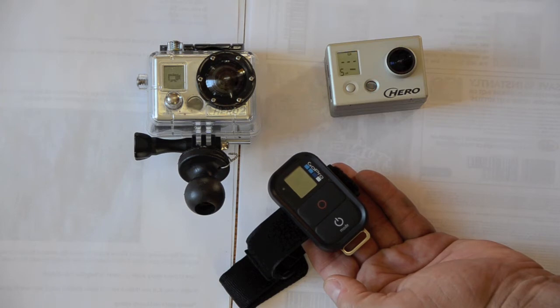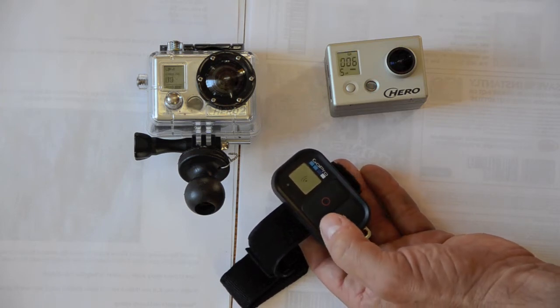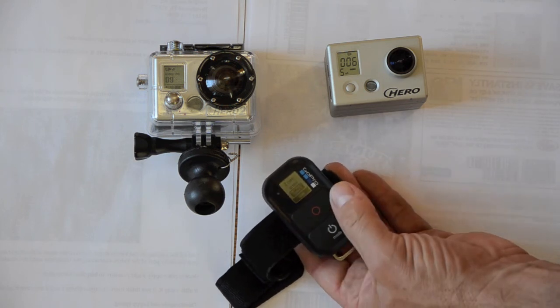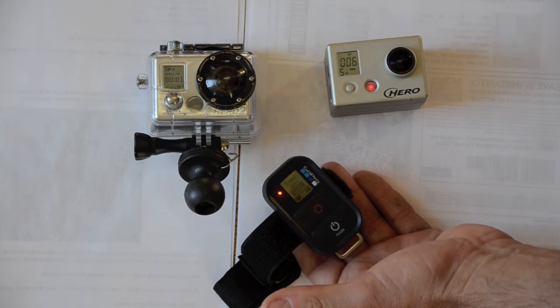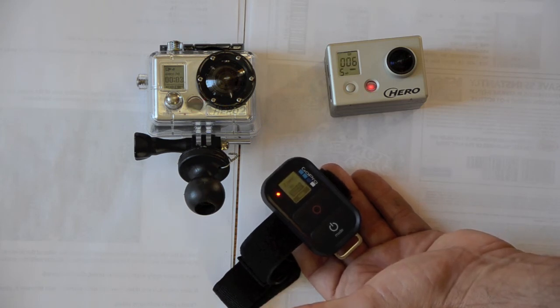The remote is coming on, the remote is now pulling. Both cameras are fired up. To start recording, all I do is hit the red dot record button. Both cameras are now recording.